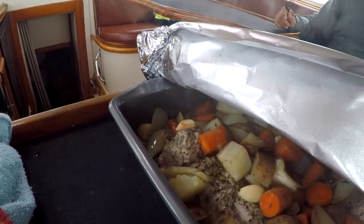Four crew for dinner. Nate's the chef. Time to eat.